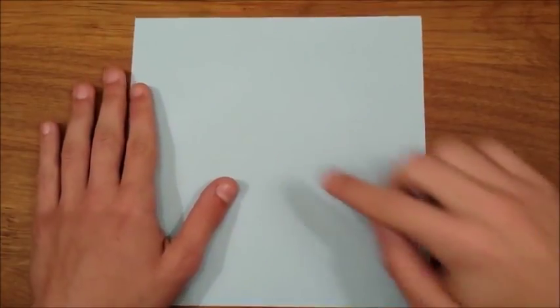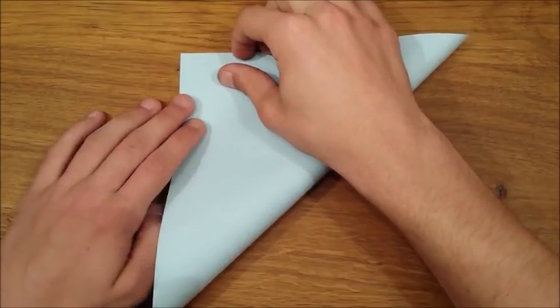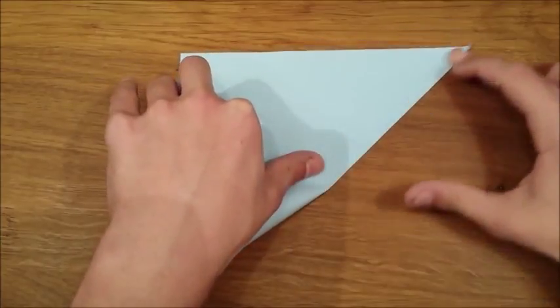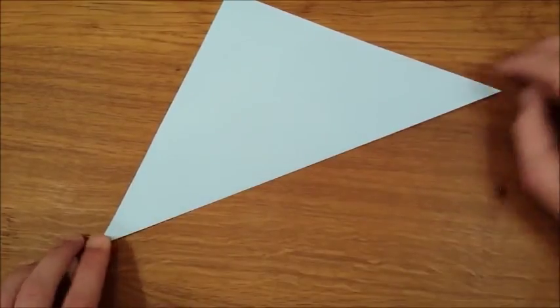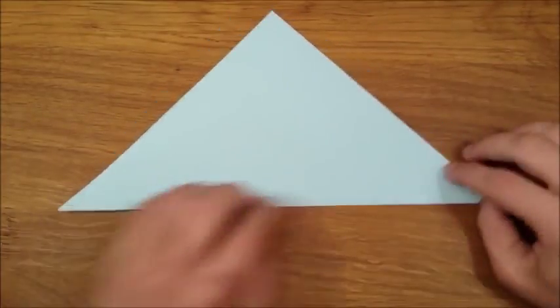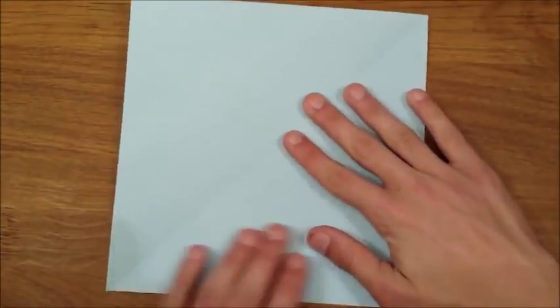Start off with a square sheet of paper and fold the bottom right corner to the top left corner. Then make a crease for the diagonal. Unfold and do the same thing for the other diagonal.